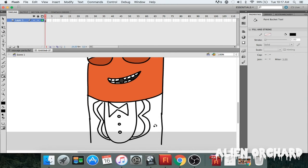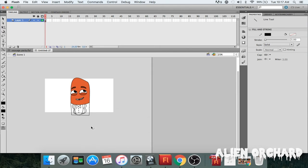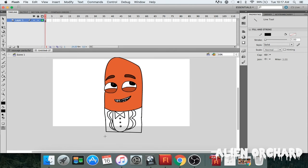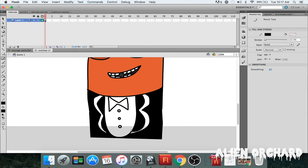Now I'm gonna color the tuxedo the same way. I'll connect the bottom because this is the part the camera won't see — if you're doing animation the bottom part won't be visible, so it's fine to do it like that. Now color it in, make him as cute as possible. You zoom in to get the little parts and color those in too.